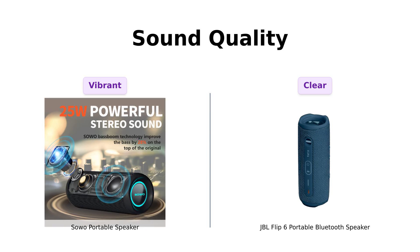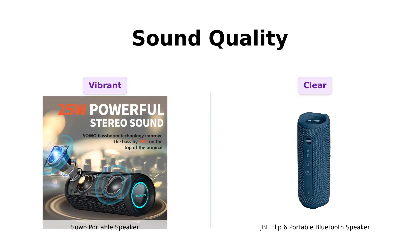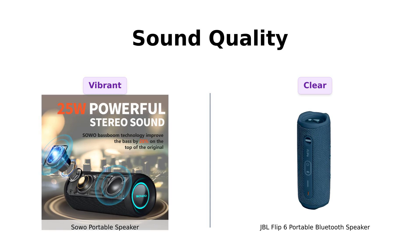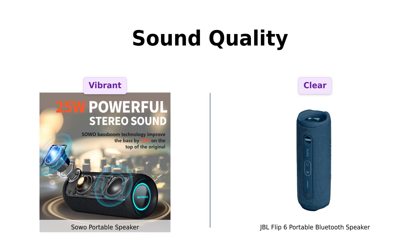Meanwhile, the JBL Flip 6 delivers exceptional sound quality with deep bass and clear highs. Users praise its 360-degree sound and durability, making it perfect for outdoor adventures. It seems both speakers have their strengths, but the Soho offers a more affordable option with impressive sound quality for the price.